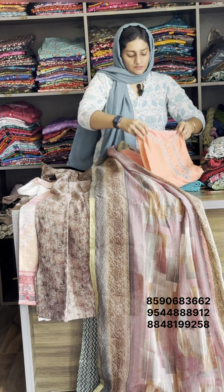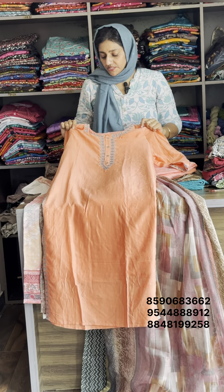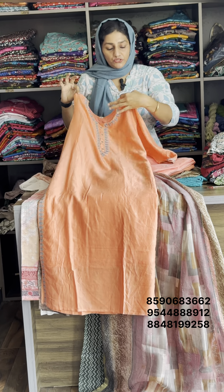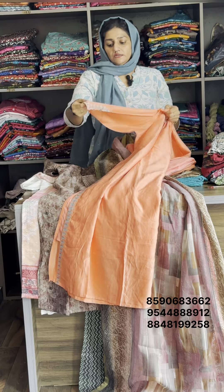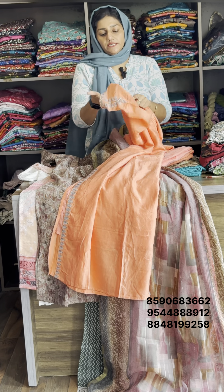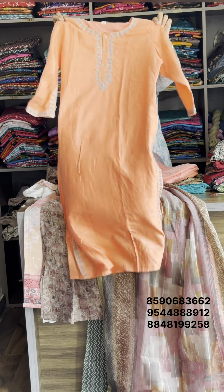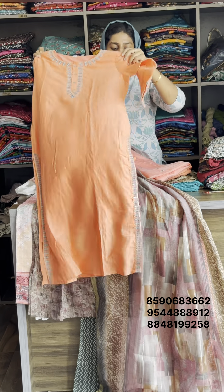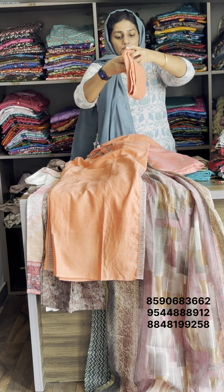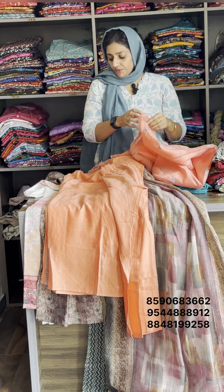This is the cotton material — it is gentle on the skin. This is 100% pure cotton design. This is the bottom — pure cotton. This is the perfect style.